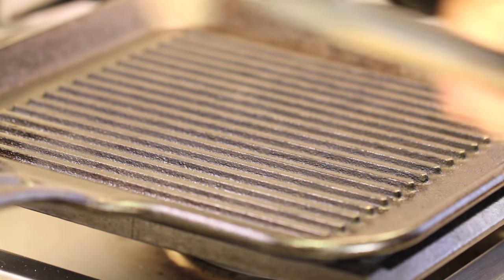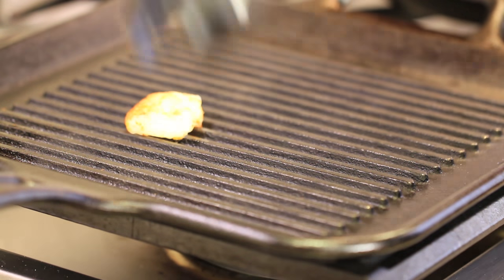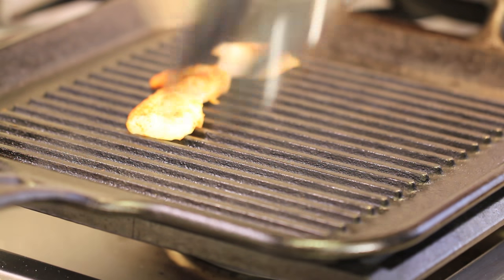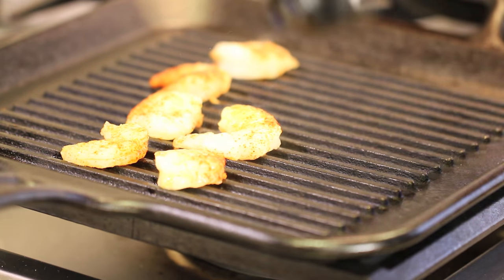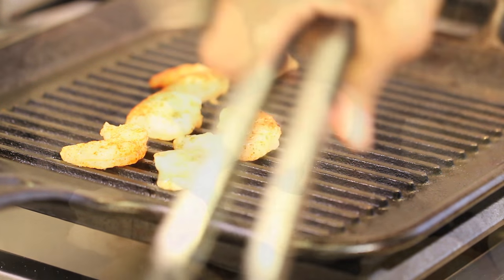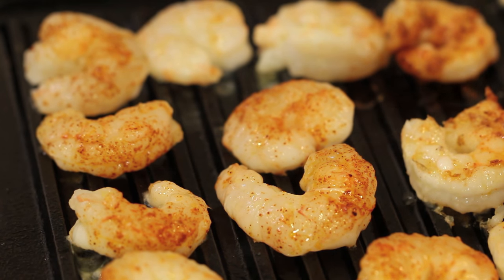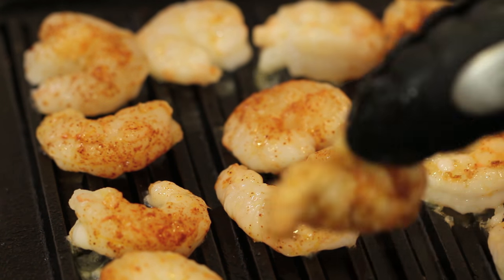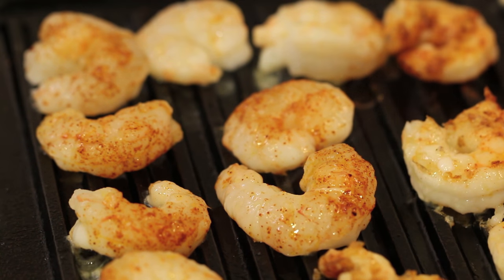I'm going to start grilling the shrimp. These aren't going to take very long at all — I don't want to overcook them. As they get done, I'm just going to place them right on top of our dish. It's going to take about three minutes a side. I love that caramelization you get when you fry them up like this instead of just placing them directly on the dish.